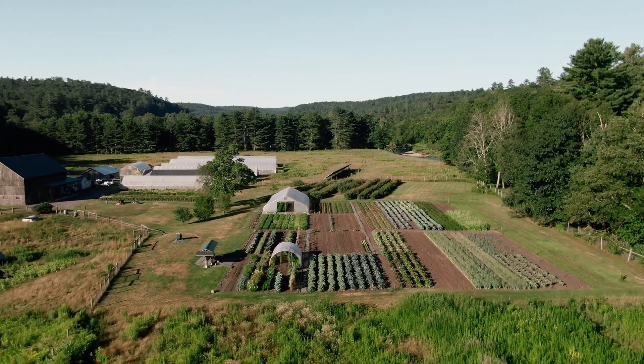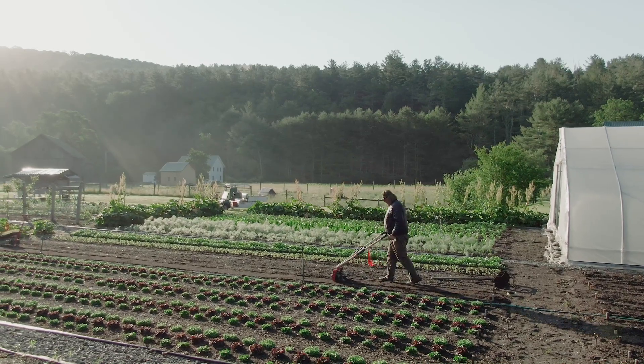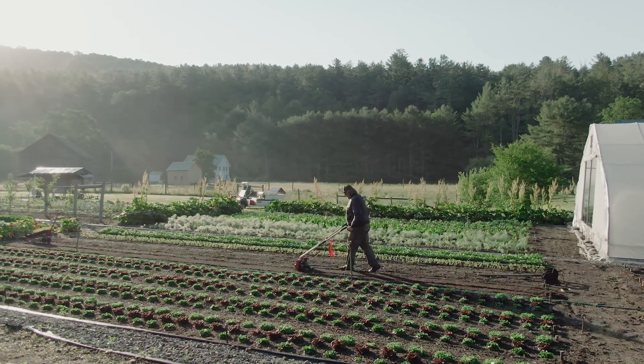Hey, Connor here. Welcome to Never Sink Farm. I'm here at the family garden and I'll talk about adding amendments and cultivating them in.